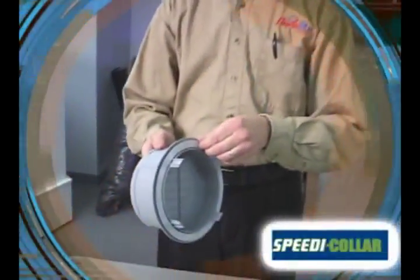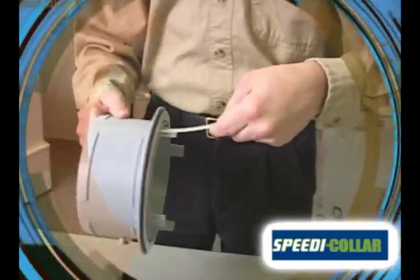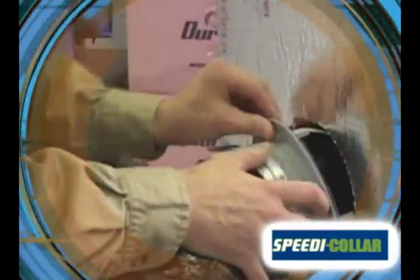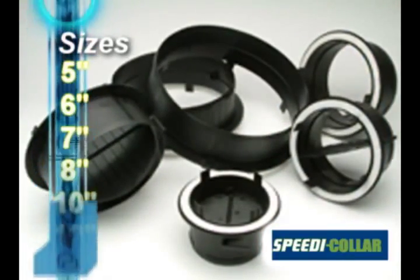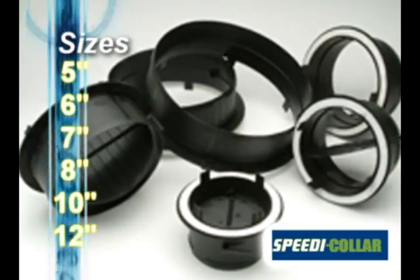Speedy Collar features a patented connection system with a double-sided adhesive gasket and zip clips to install to either a metal or duct board trunk line in seconds. Speedy Collar is available in 5-inch, 6-inch, 7-inch, 8-inch, 10-inch, and 12-inch sizes, with or without a pre-assembled damper.